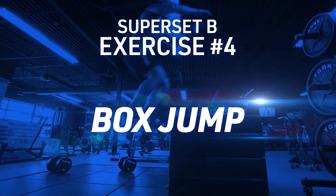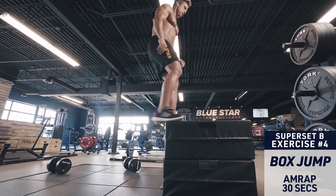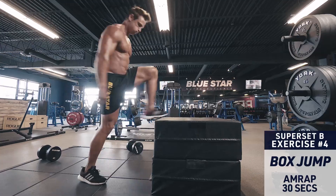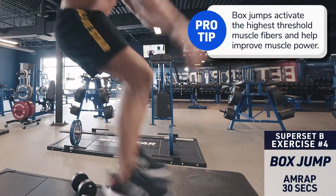Exercise four: box jumps. Brace the core, squat down deep and explode into the air onto a box just above knee height. Cushion your landing, step back down and repeat until time is up. Remember to focus on high speed and explosiveness.